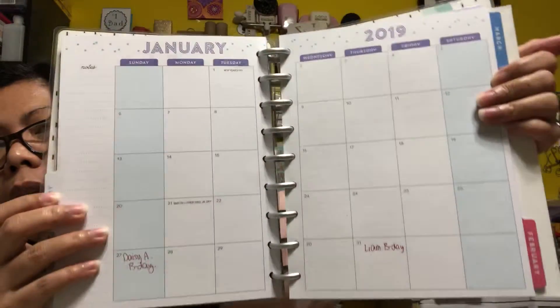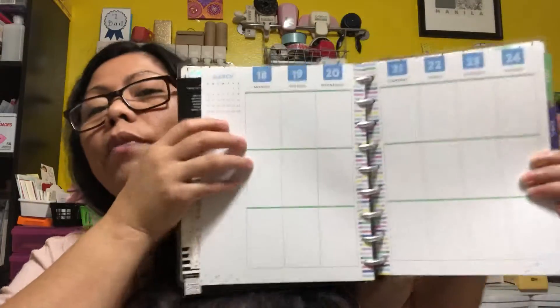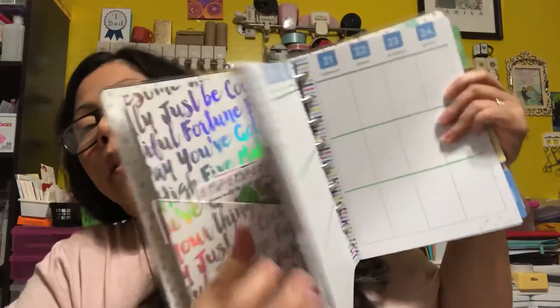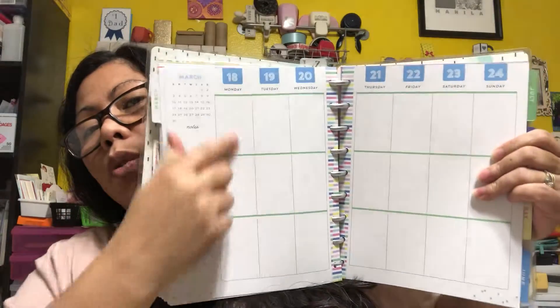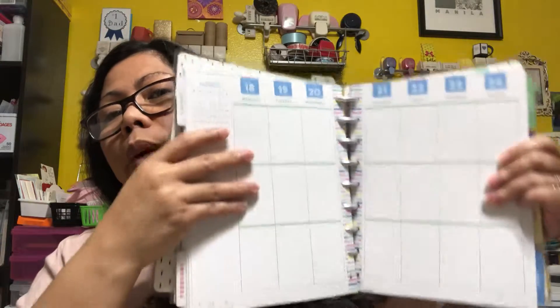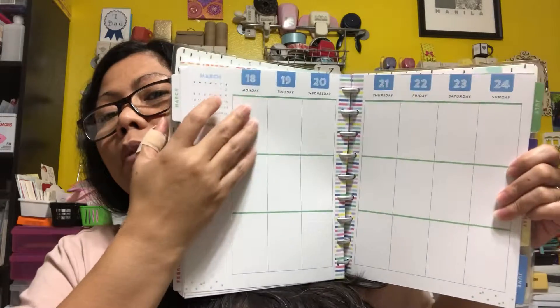The next page has a good enough size to write your stuff because it's really spacious. Every day you have a column, so you have enough space to write all what you need. My planner has become like a diary too, because I write down what I do in the morning and what errands I need to run.